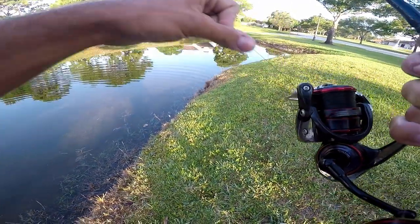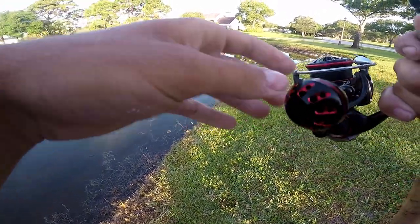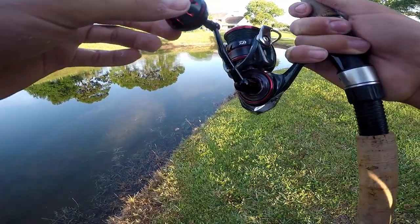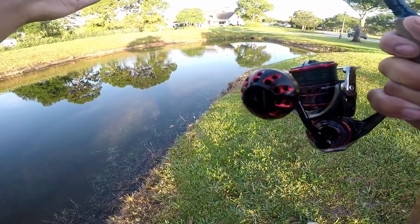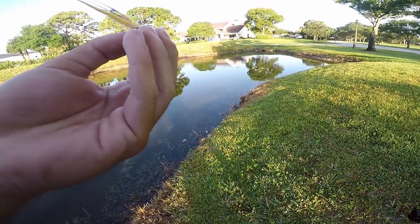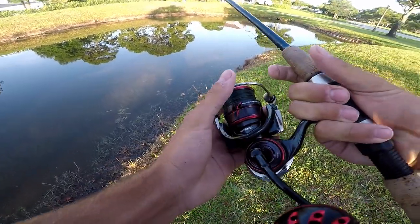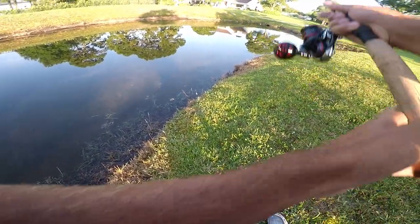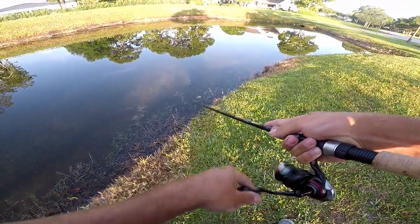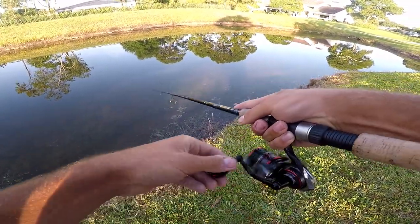So the setup I'm using today — it's a St. Croix Triumph, medium-fast action, seven foot. I'm running a Daiwa Ballistic 2500, 15 pound main braid to 14 pound fluoro. I'm just throwing a little VMC bucktail jig in a fire tiger color. All you got to do for these peacock bass, once you find them, is cast right in front of them and use it like a jerk bait almost. Most of the time they'll come up and attack it.